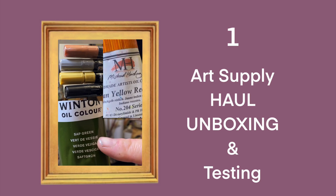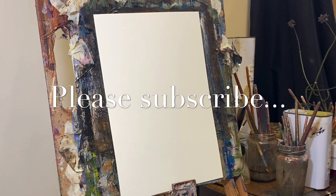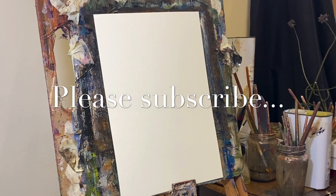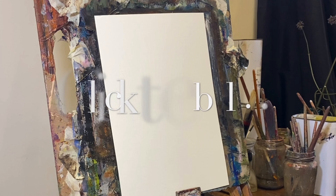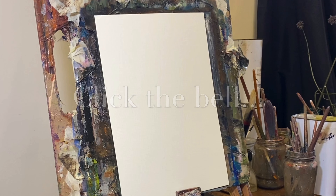This is part one of my art supply haul. Hello, Jill Bretherton Art here again. Before I start a painting today, which I'll do in my next video, I thought I'd show you a couple of little bits I bought yesterday.